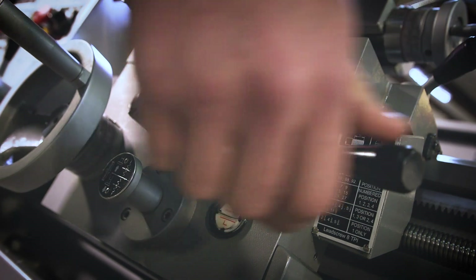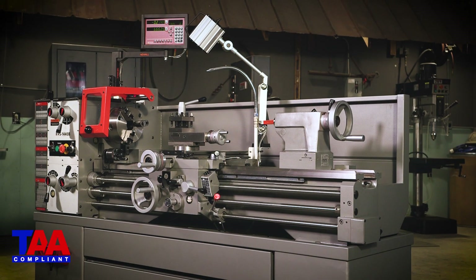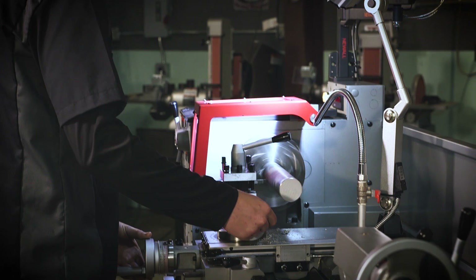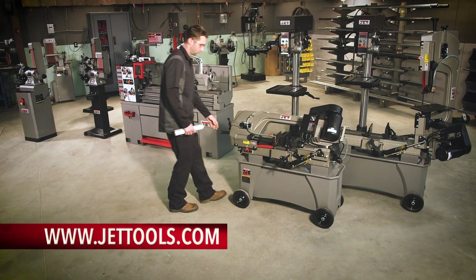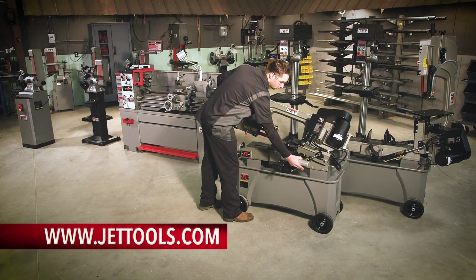The 1440 EVS lathe is TAA compliant and backed by Jet's two-year industry-leading warranty. Visit Jettools.com to see more information and find a dealer near you.